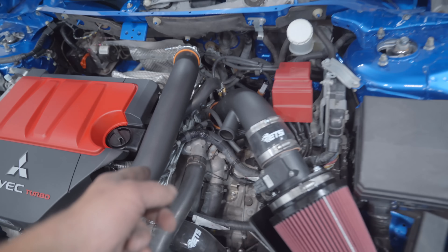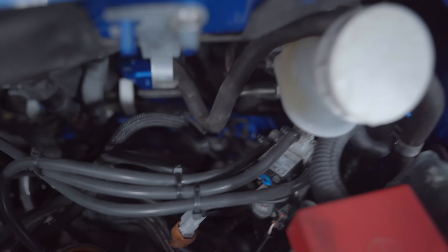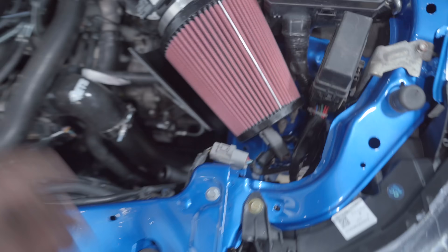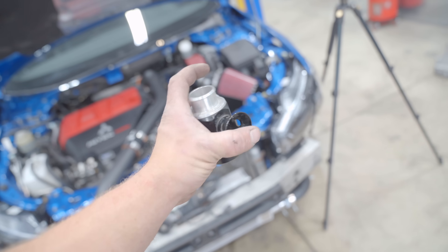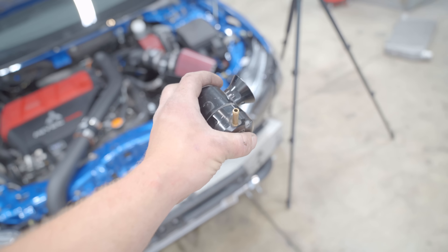The full ETS intake is installed. That port there runs back to the valve cover, and that small port goes to port 1 on the EBCS, or you can just cap it off. Now we can do the BOV. We have the two pipes and the BOV of choice today is a Go Fast Bits BOV. These things sound pretty good.